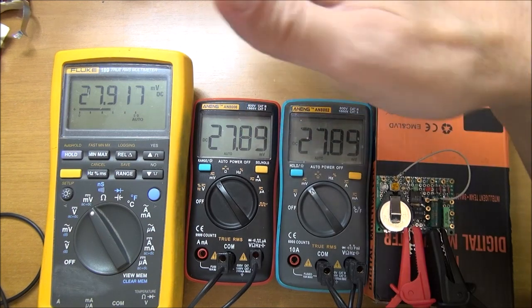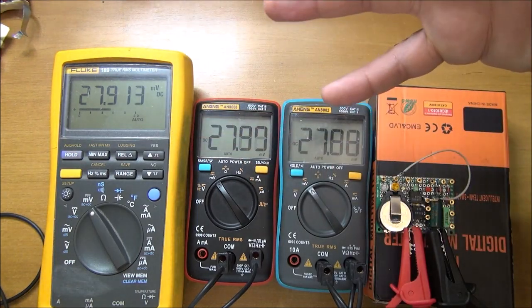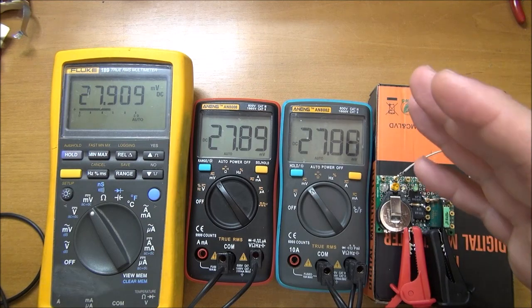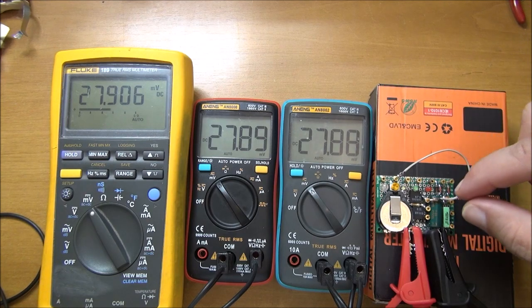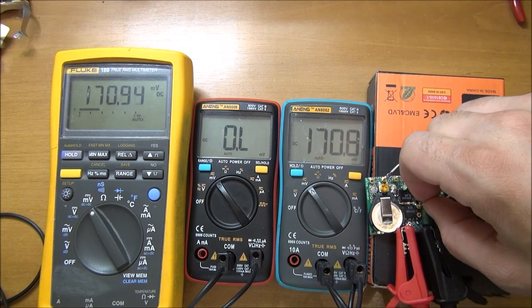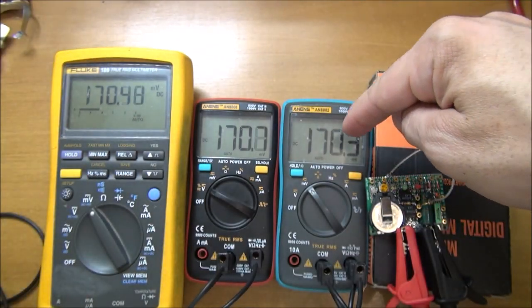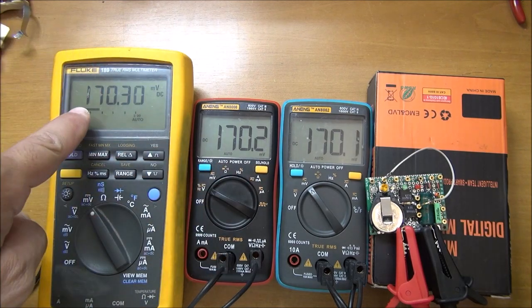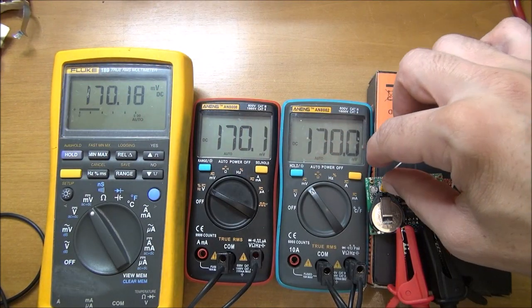We can read on all the multimeters nearly the same results: 2789, 2789, and 2791. So we can think they are in very nearly the same results — for me this is perfect. We are in millivolt readings. Now I'll increase the range a little bit. This one goes out of range so I need to put it on the volt caliber, while the other stays on the millivolt caliber.